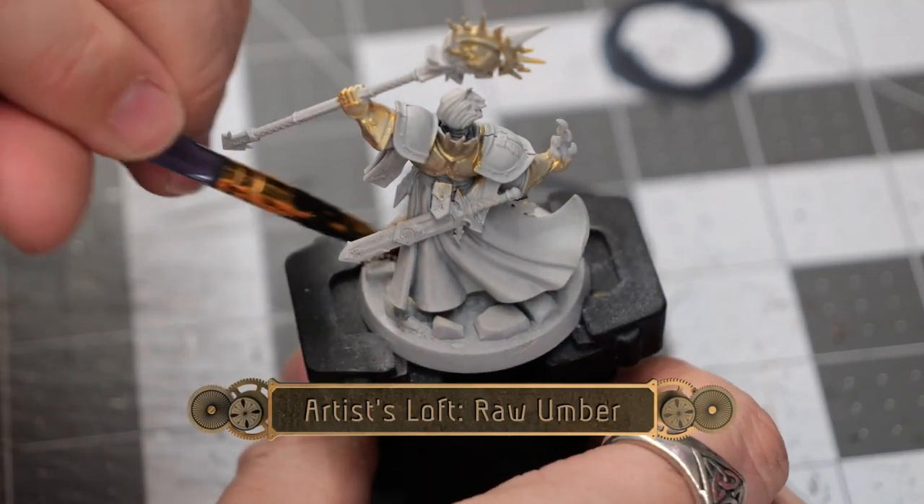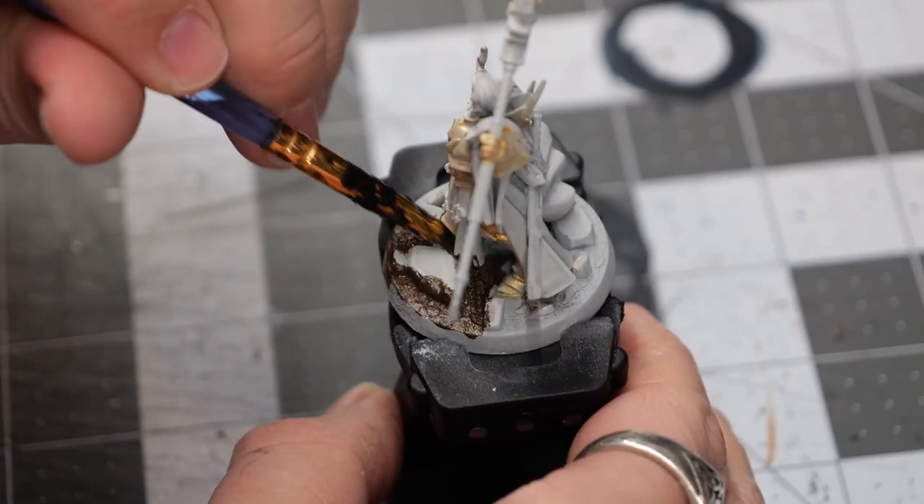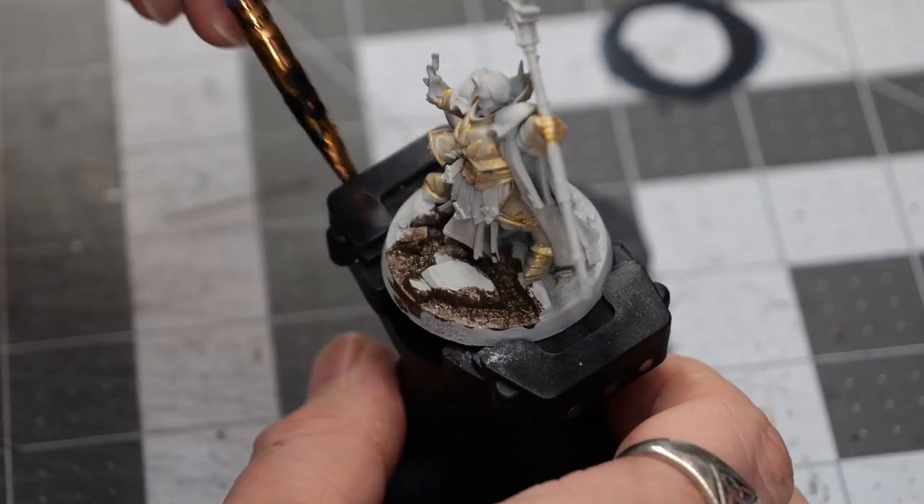While that's drying, we're going to use some raw umber to coat all of the sand and little pebbles that are on the base.